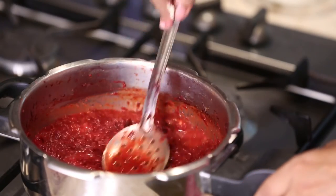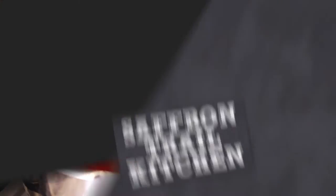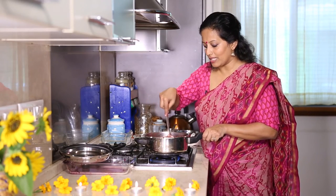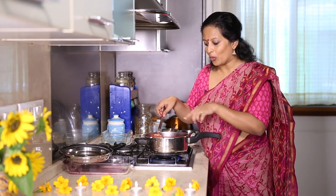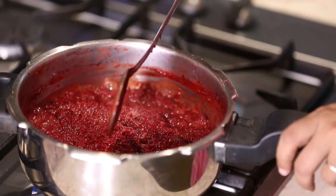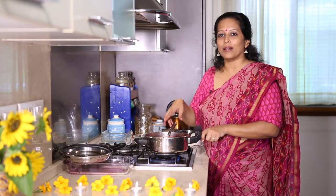We'll just allow this to simmer for about 3-4 minutes until it's somewhat dried out, and then we'll prepare the garnish for the halwa. If you don't find khoya, you can also use thickened milk after boiling milk for some time, then add it to the halwa, or you can use milk powder instead.